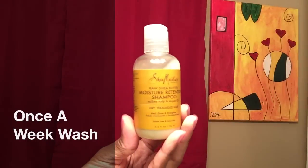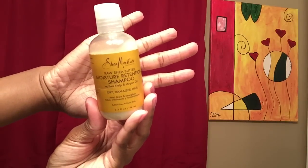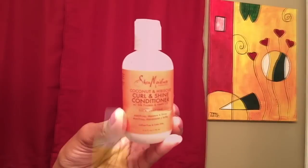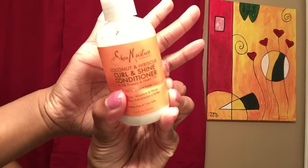We're about to begin our once-a-week wash. The product we're going to be using today is our Moisture Retention Shampoo by Shea Moisture. Then we're going to follow up with a Curl and Shine Conditioner, also by Shea Moisture.